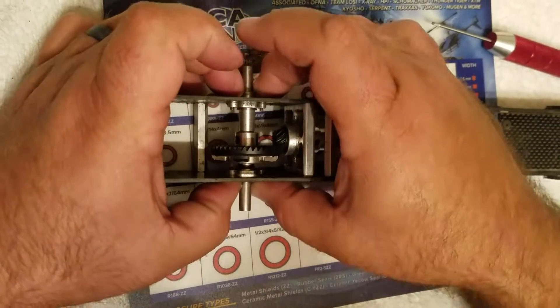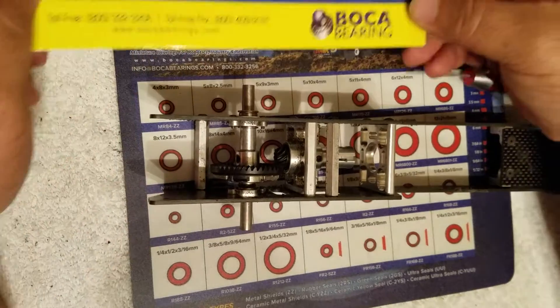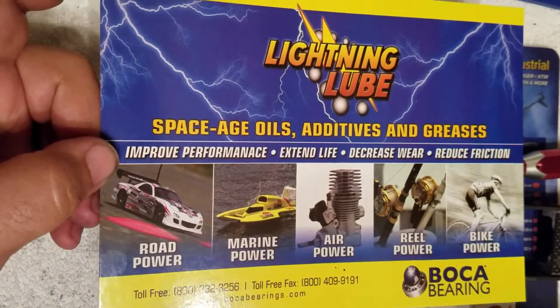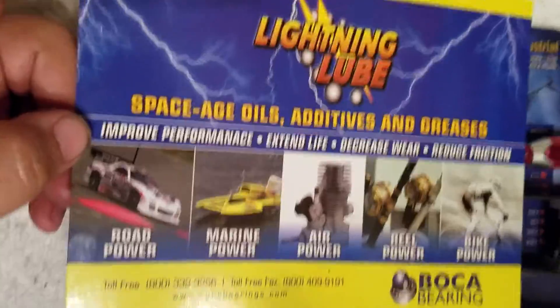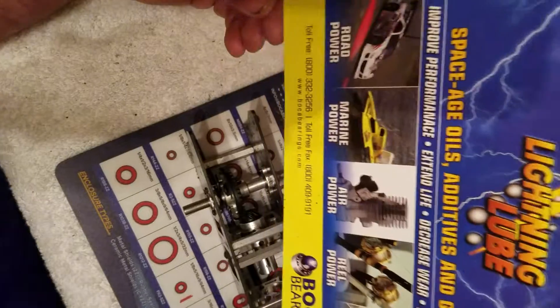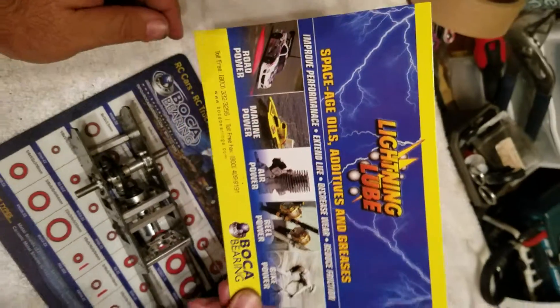That's going to be it — quick and easy, everything is good to go. Boca Bearing has not just RC stuff; they have plenty of other options as well, bearings for anything you need. Give them a call at BocaBearing.com. There's their phone number — they'll answer any questions you need. Thank you.